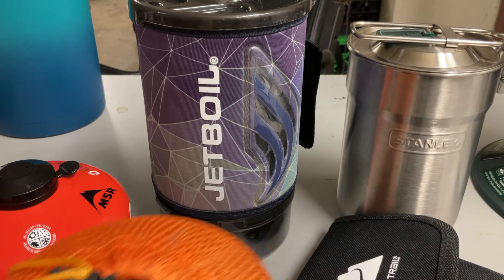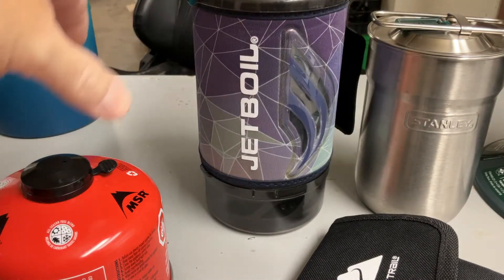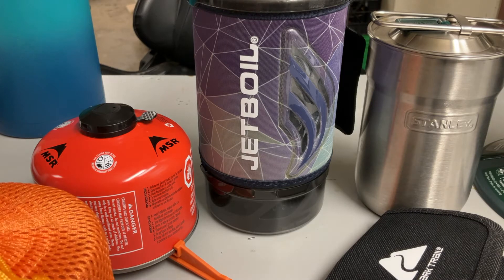I have many, many cook sets — not even going to be able to get them all into the shop, but these are just a few. I have larger ones I keep at home; these are the ones I have at work. Some will be going back home now that we've established a cook system for the shop to make our lunch. And that's another thing: don't just buy these and stick all this stuff in a box. Use it.